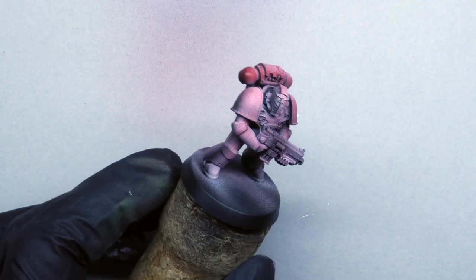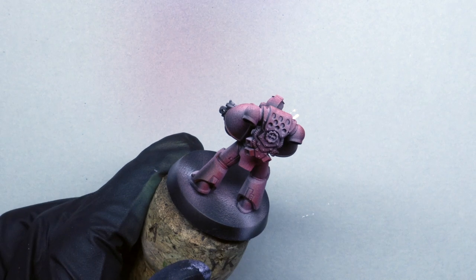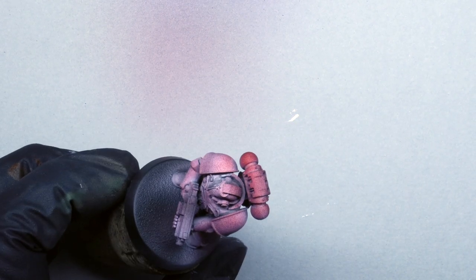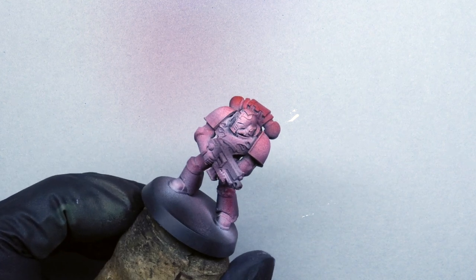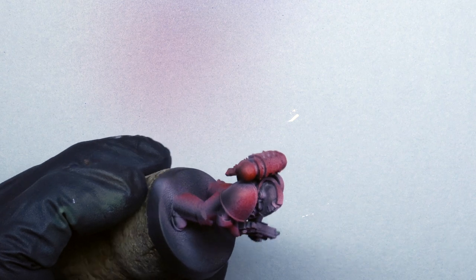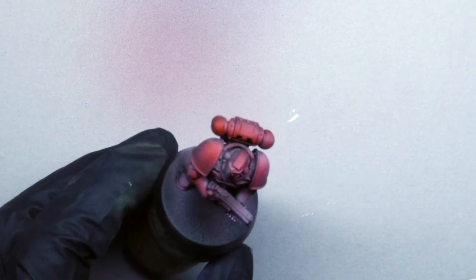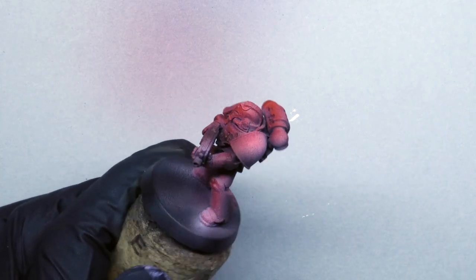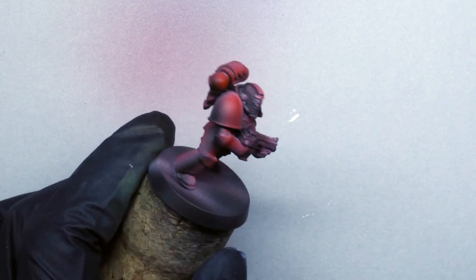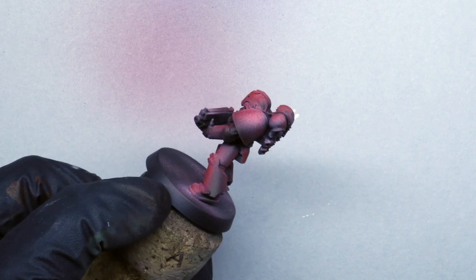I've barely had to thin the Fire Red — maybe one or two drops of thinner to five drops of paint. Your bottle may vary, so just start 50/50 and work from there. Already, even with this patchy initial coat — maybe two or three coats in now — the pre-shade beneath is really starting to show through, giving us nice area highlights and nice area shadows.